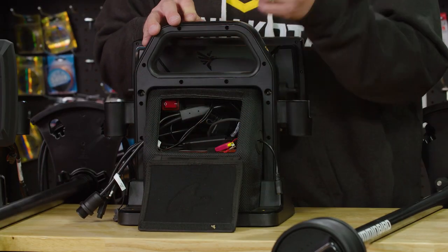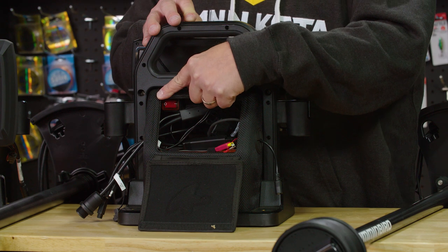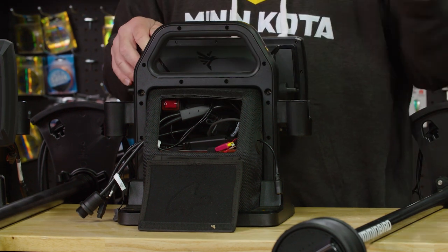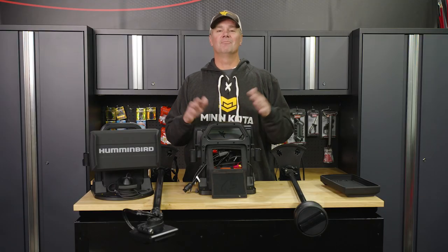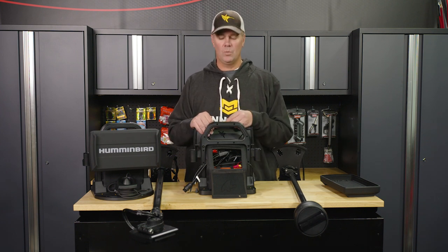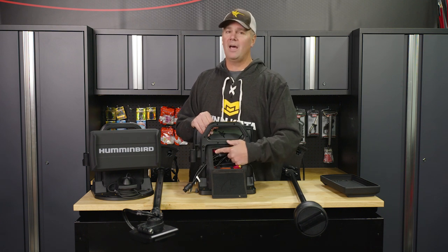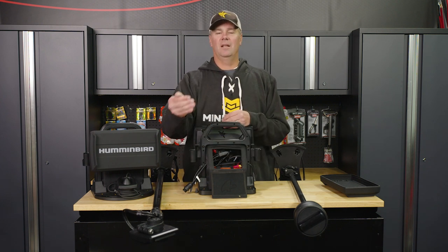Behind this flap here, you're going to notice two things right away. We've got a great on/off switch. It's going to help you avoid forgetting to turn off your unit — putting your silicone cover on, forgetting to turn it off, and having it run all night long so you wake up in the morning with a dead unit. Hit that master on/off power switch and you know with confidence that's not going to be an issue. It's also in a place where it's going to be very difficult to accidentally bump.